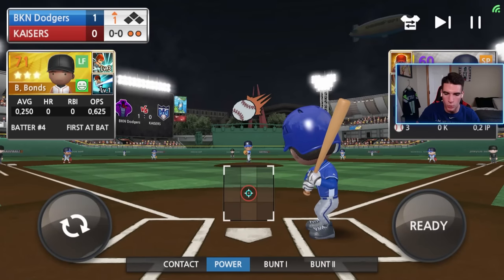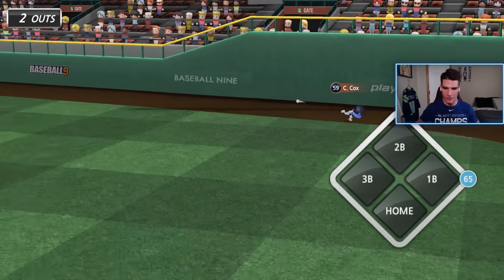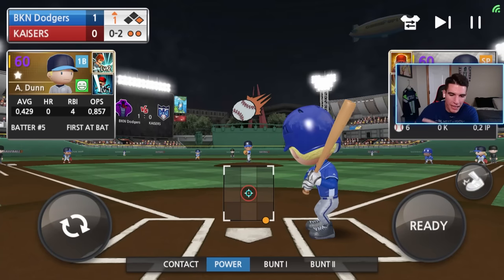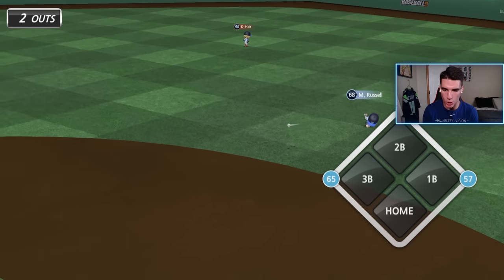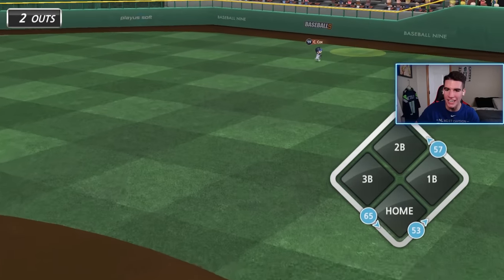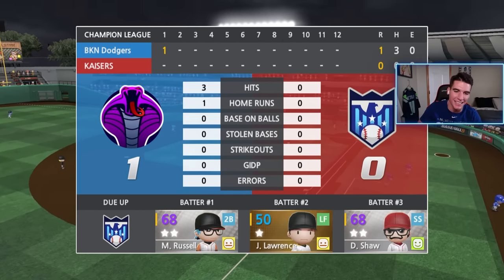Now we got Barry Bonds up to continue the rally. We got to a no-two count — I haven't done much with him recently. Can I stay alive right here? We get the fastball and it's down the first baseline over the first baseman's head. This is a true two-out rally right here. We got to keep it going. We get the slider and — no — I thought that was going to be over Cox's head, but the two-out rally ends right there, man in scoring position. At least we did get a home run from Jackie.